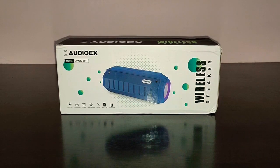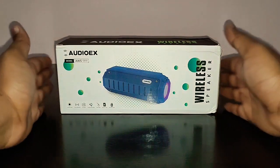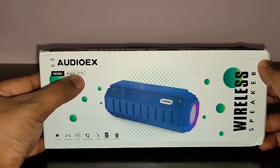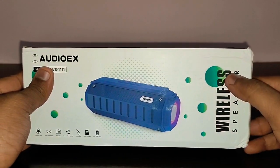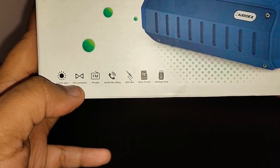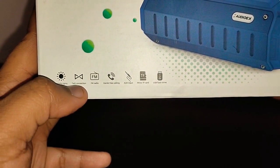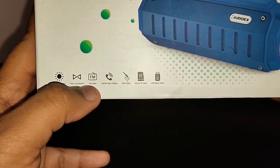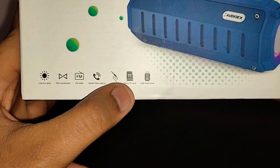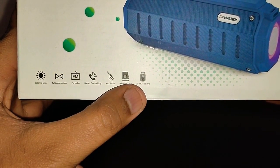Before we get started with the review, let's go around the box and see some of its features. In the front, it says AudioX, model AWS1111. It says wireless speaker, and you've got colorful lights, TWS connection — which means you can connect two of these speakers together — FM radio, hands-free calling, auxiliary input, TF card input, and a USB flash drive input.